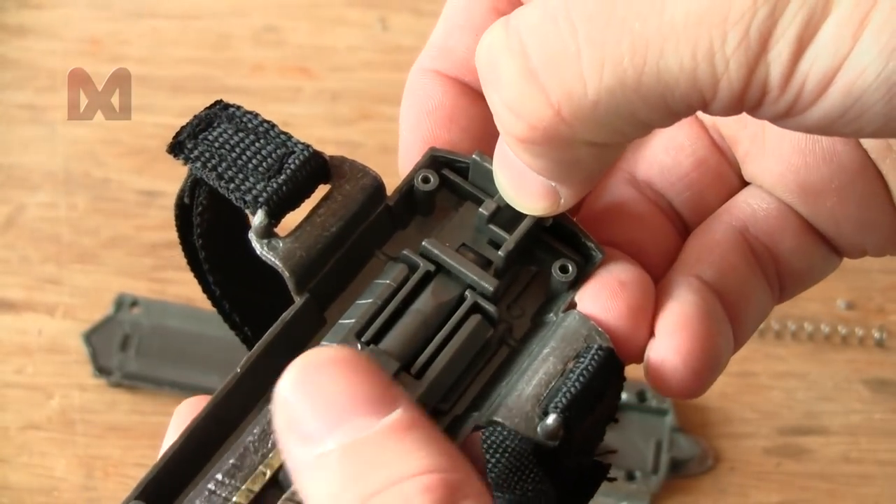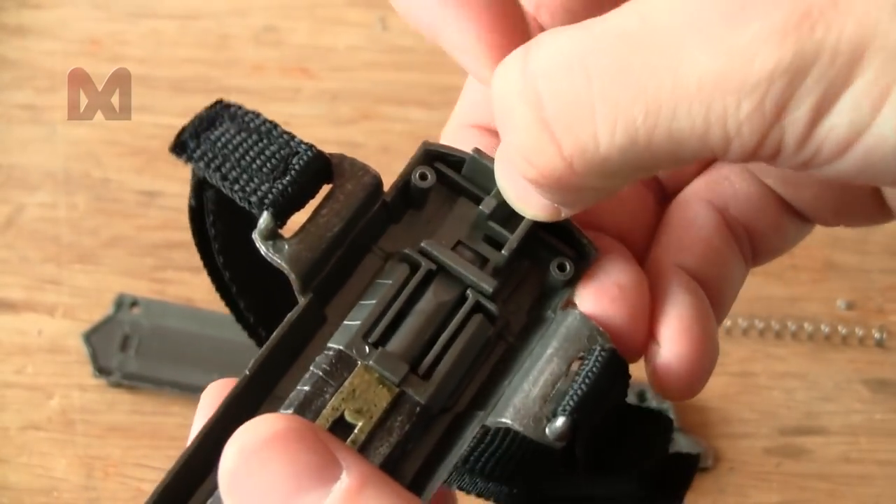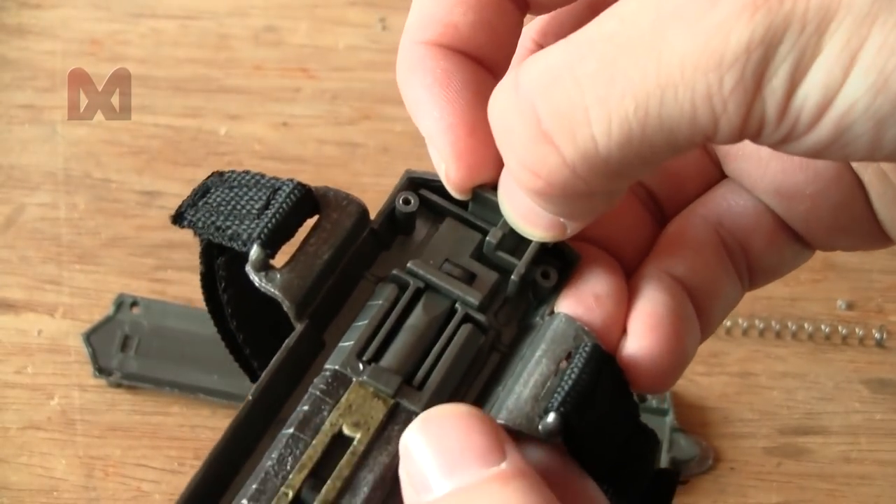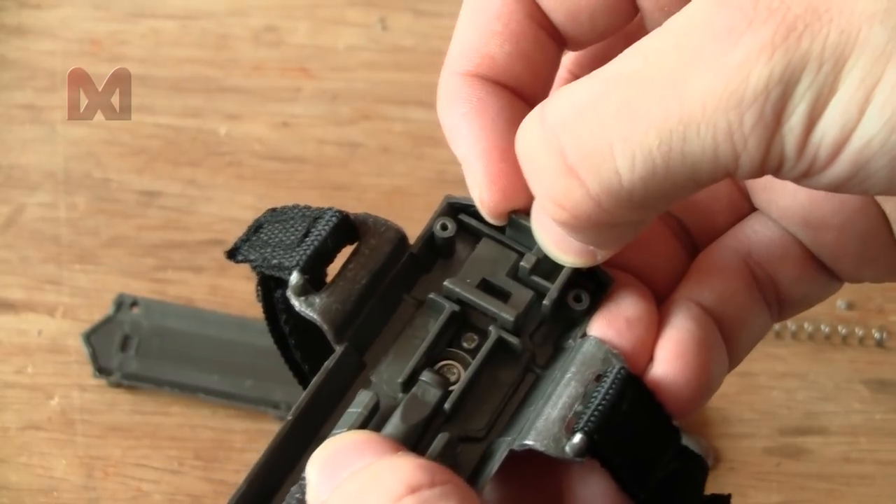Now it's locked so you cannot push this bar up. Now it's unlocked and you can push it up and it will shoot out.